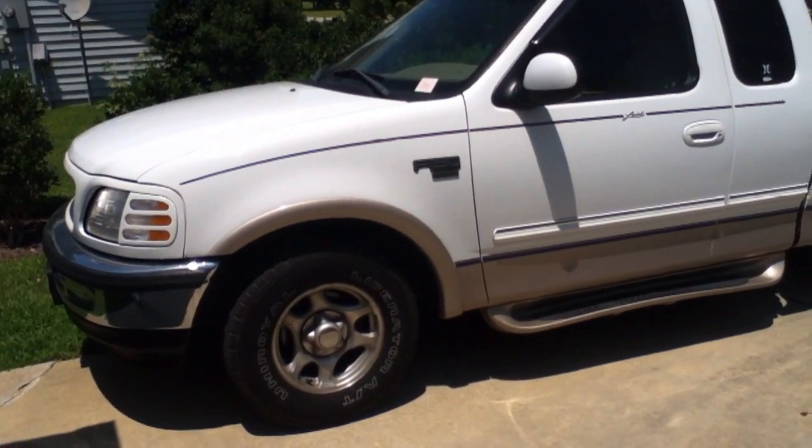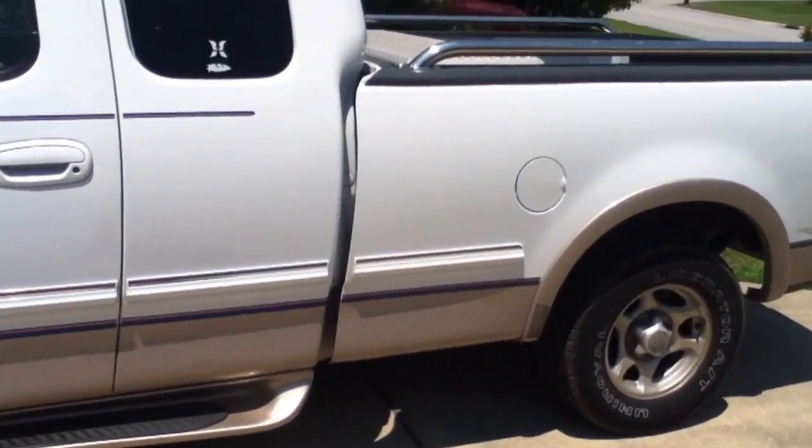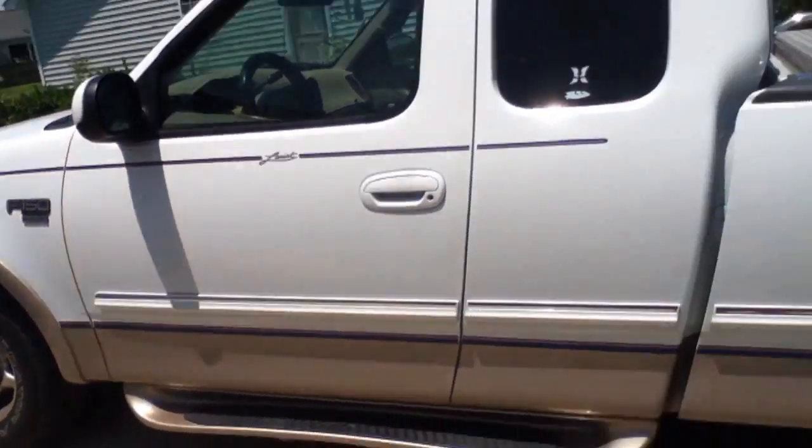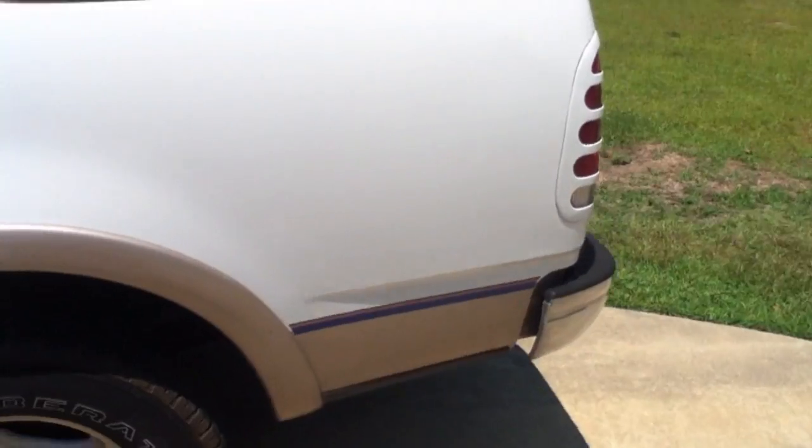Alright, this is going to be my before and after video. Right now this is my stock 98 F150 with the 4.6 liter V8.